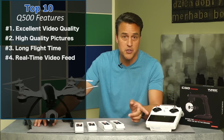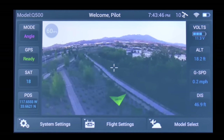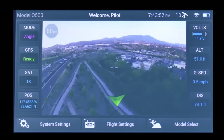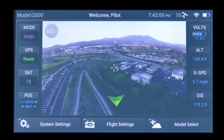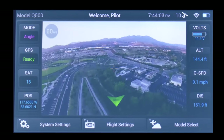Number four: real-time video feed to the controller. The included 10-channel ST10 ground station controller allows me to preview right on the controller what the camera sees on the aircraft. There's a four-and-a-half-inch screen on the Q500 and a five-and-a-half-inch screen on the Q500 Plus controller — pay attention to that. That basically means I don't need to carry around an additional smart device to see what the camera sees.